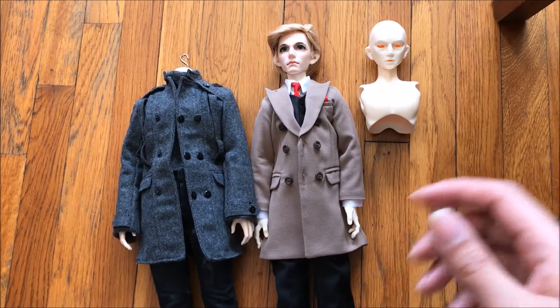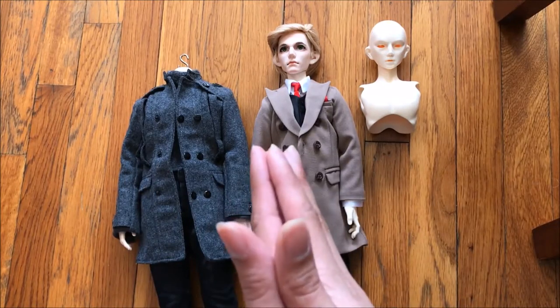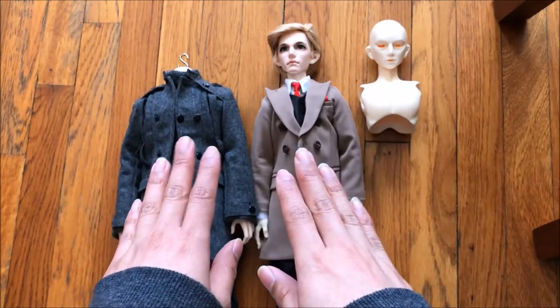Hi again guys, it's AnnaDoll. I'm going to do a comparison video focusing on these two bodies.